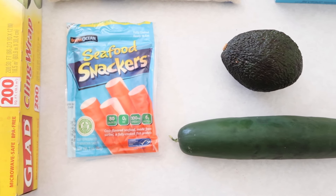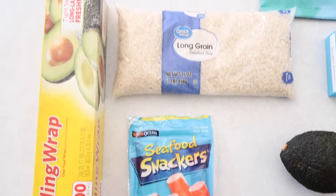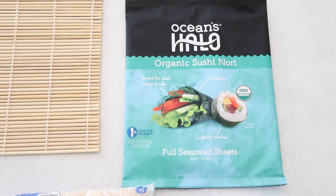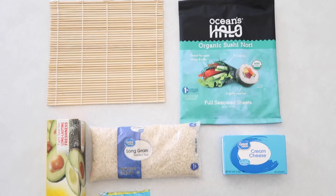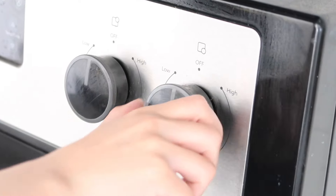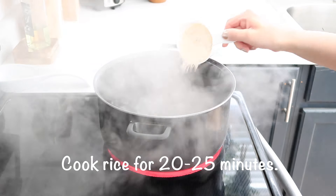You're going to need a cucumber, an avocado, some crab meat, cling wrap of course, rice, cream cheese, the seaweed sheet, and this little bamboo roller. One cup of rice equals about two sushi rolls.